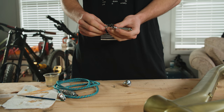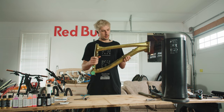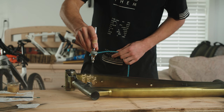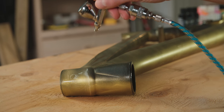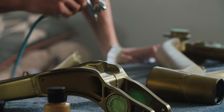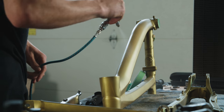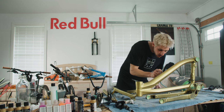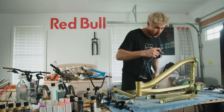I had to stop working on it last night because it got way too late. But we're gonna keep going — so far I'm pretty stoked. I think it looks pretty cool. I'm just doing the final coat now, and then it's time to work on the details, which will be super fun.